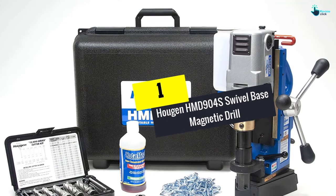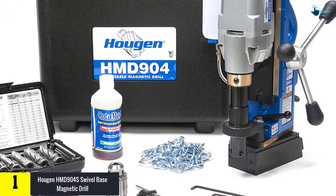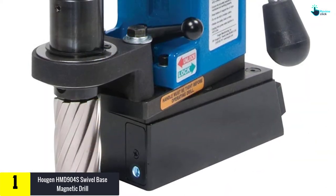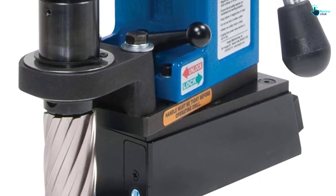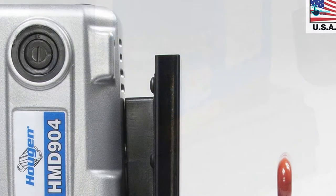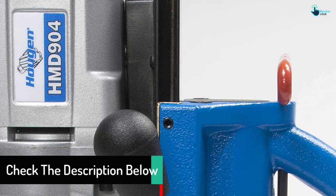And finally at number 1, we have the Haugen HMD904S Swivel Base Magnetic Drill. It comes as a swivel base magnetic drill designed to provide superior drilling performance quickly and efficiently. It's an all-round choice for metal fabrication. One of the many features its customers love is the lightweight, versatile, and robust design that allows easy transportation and usage in confined spaces. It also comes with a Pilot Light, ideal for low-light conditions and better hole drilling accuracy.